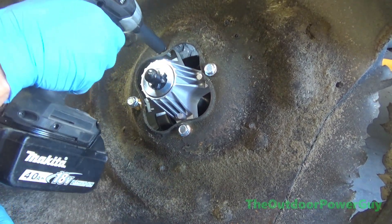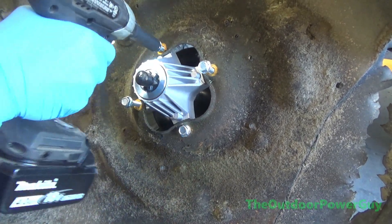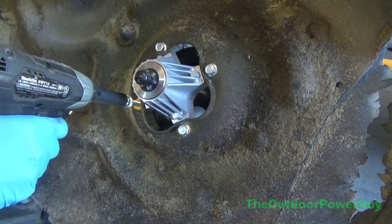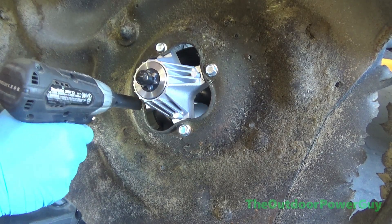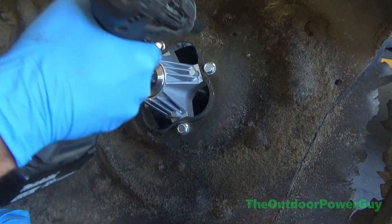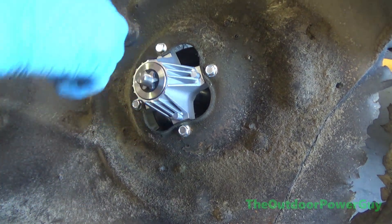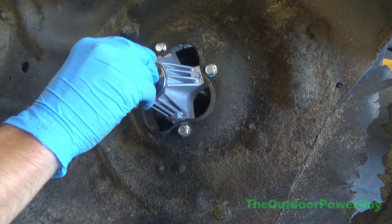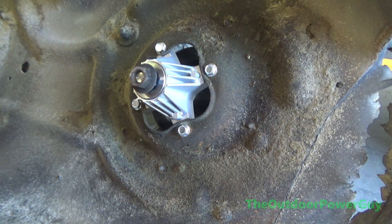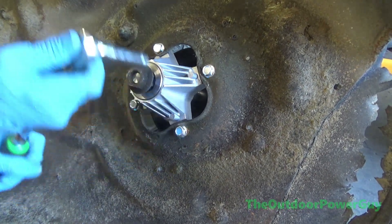Kind of run them all up. That is how I do it, and then I'll take a hand ratchet and go back over it. The customer did not want new blades put on. That blade nut is still good — with a hand socket, that's plenty tight.